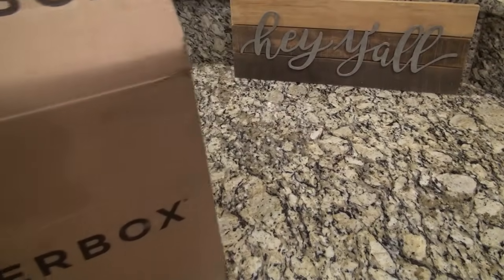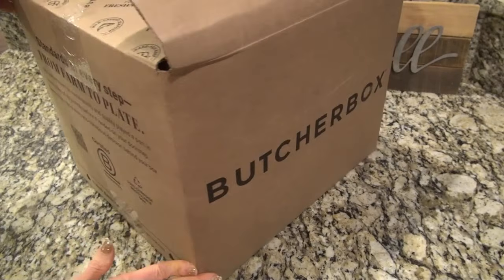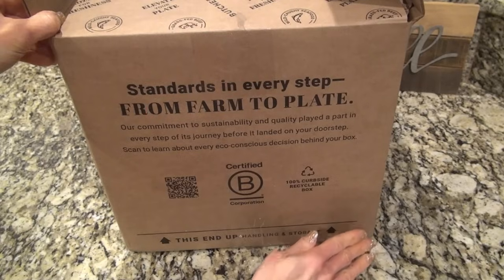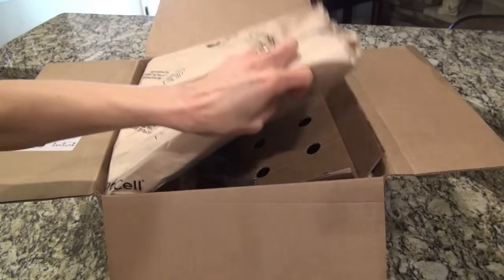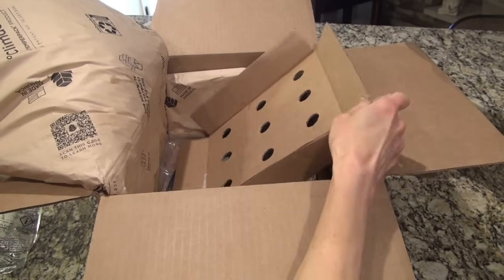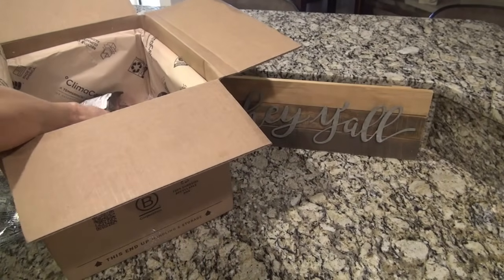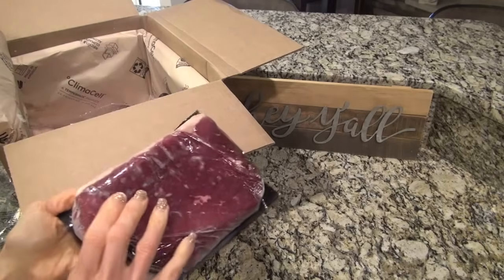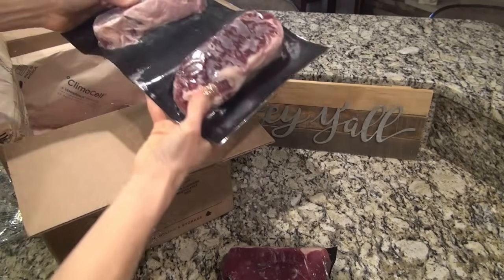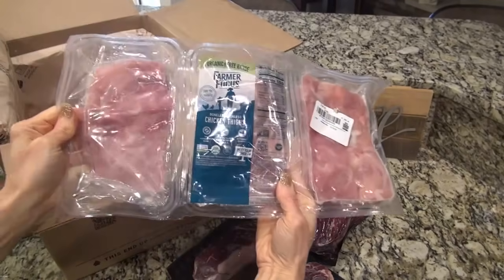I want to take a moment to say a big thank you to Butcher Box for sponsoring today's video. Butcher Box is a meat subscription service where you decide what cuts of meat you want and have them delivered straight to your door. You're getting the highest quality meat at an affordable price with free shipping. They've got 100% grass-fed beef, free-range organic chicken, humanely raised pork, and wild-caught seafood.